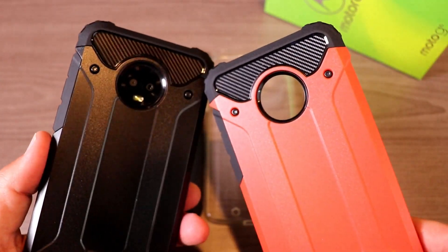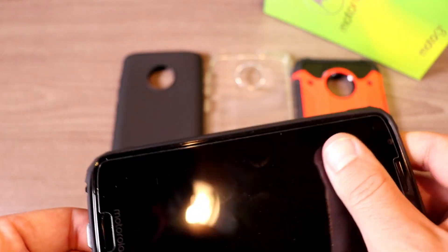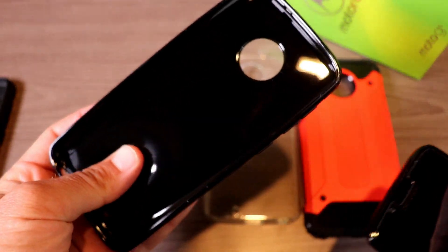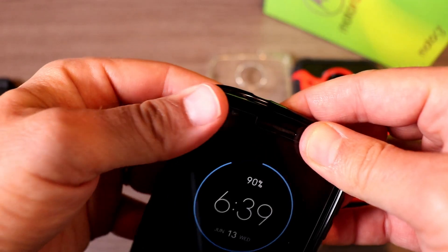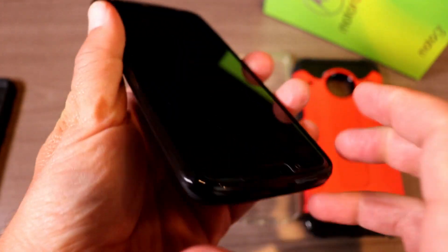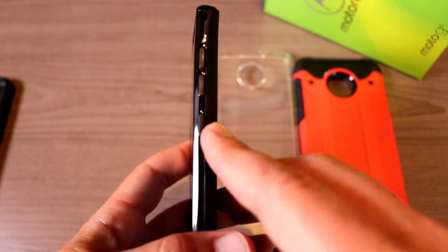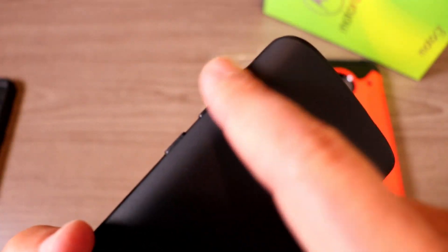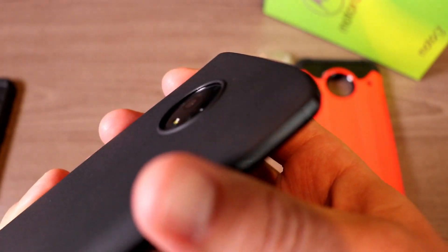Over here we have their TPU cases — this is just purely TPU. We have a clear one and a black one available, and all four of these cases are available for just eight dollars. You can see the openings for the headphone jack, the Type-C connector, the microphone up top, and buttons on the side. The buttons actually feel a little bit better here — not as rigid as some other cases.